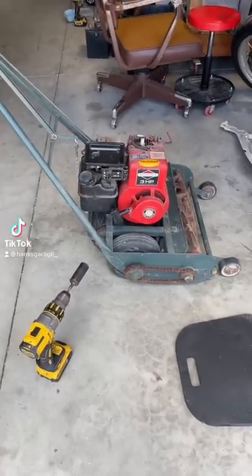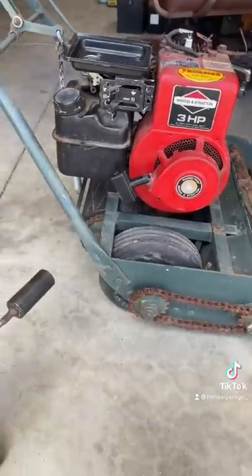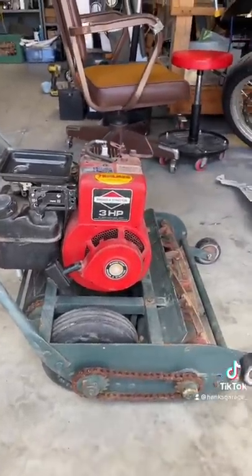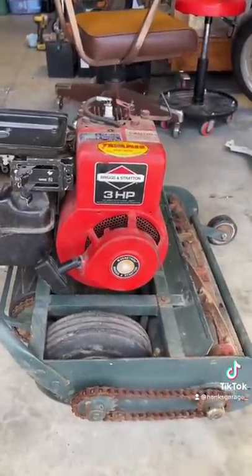One of the easiest ways to start an older Briggs & Stratton engine that you're servicing, troubleshooting, or whatever you need to do to get it running properly — to get it back to the customer or to sell it on — is this.